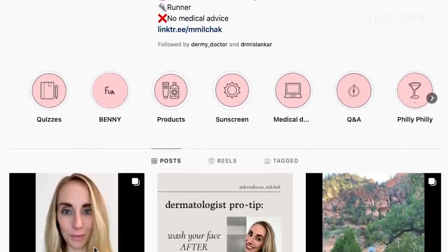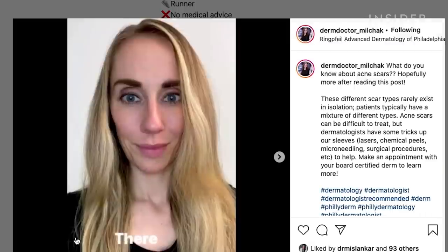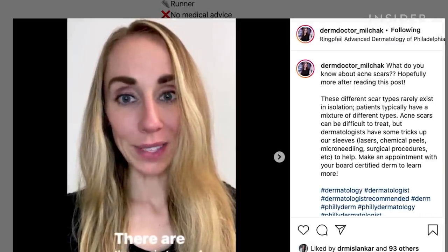I'm going to speak to dermatologist Marissa Milchak about her thoughts on the pore prep tool and the before and afters.